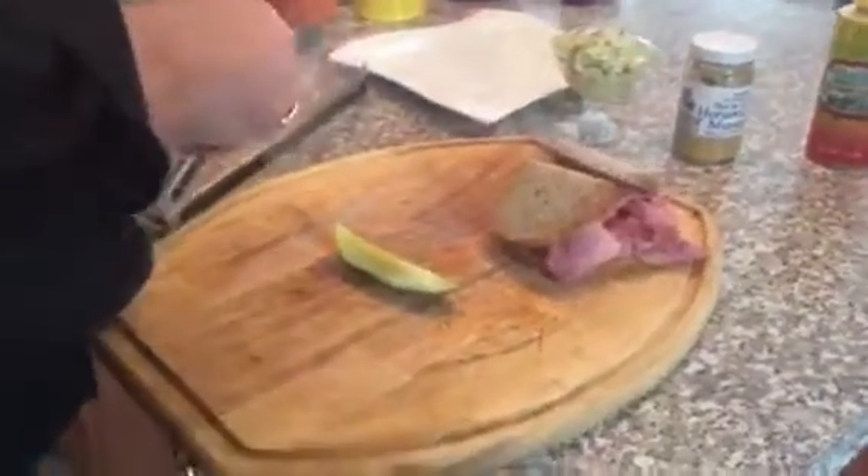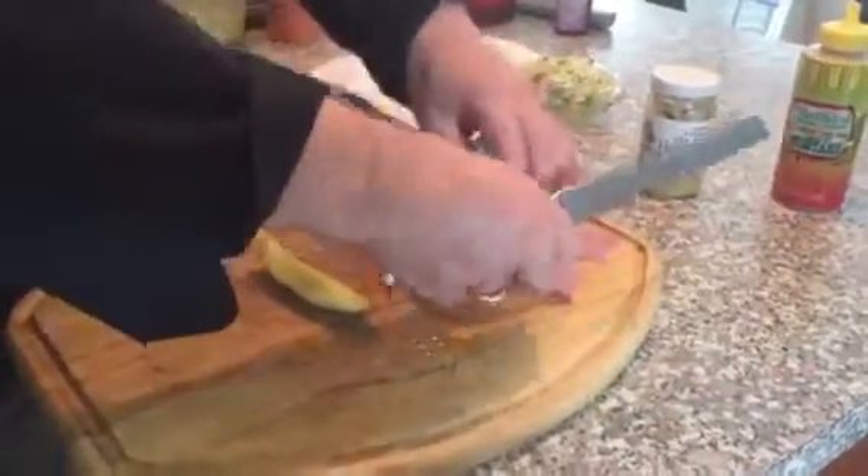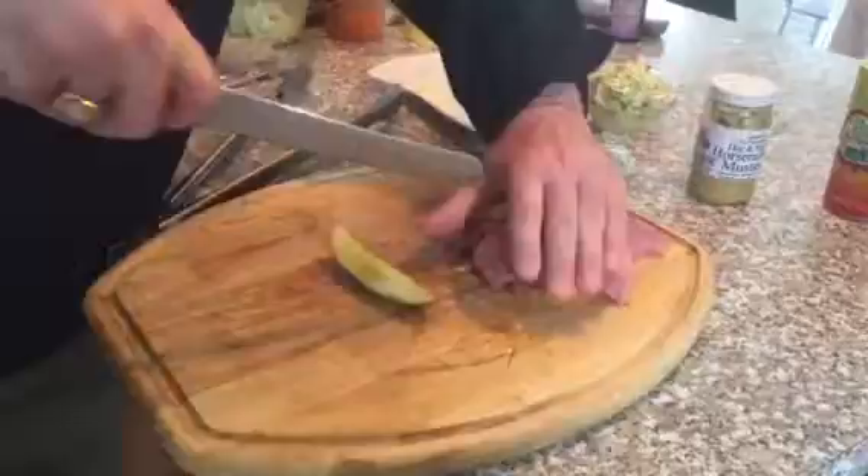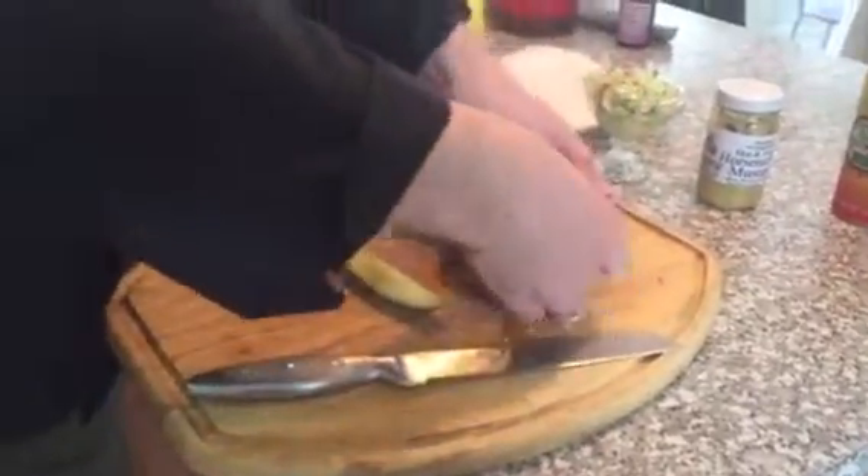You put it on the sandwich like that, then run your knife through as a guide, and you don't have a totally smashed-up sandwich.